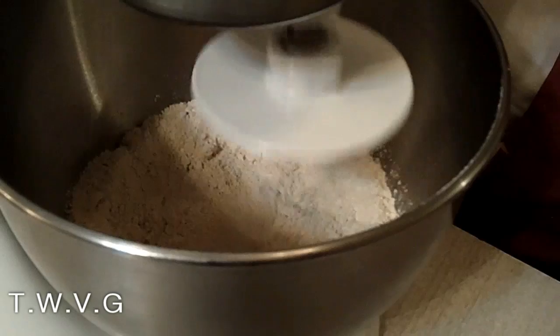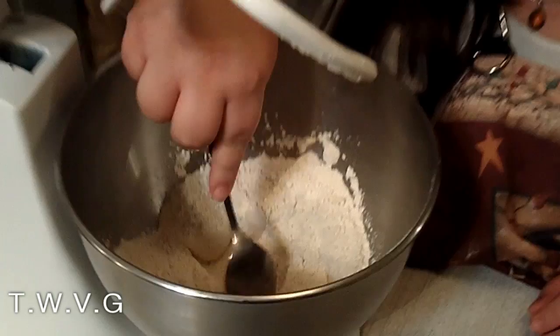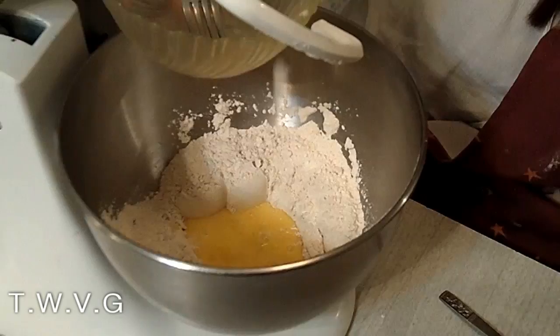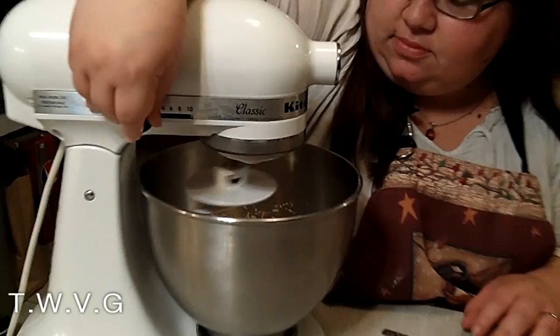I'm using my dough hook attachment to make the dough. Then what I'm going to do is stir it up and make a well. You make a well to put the egg in. I have two eggs that I have beaten slightly, and I'm just going to go ahead and pour that in there. Now I've got that in there and I'm just going to go ahead and give it a stir.